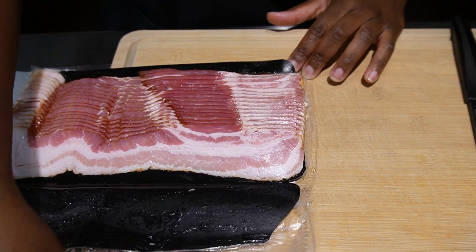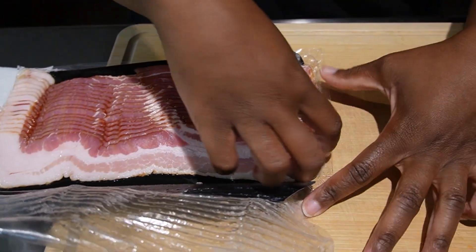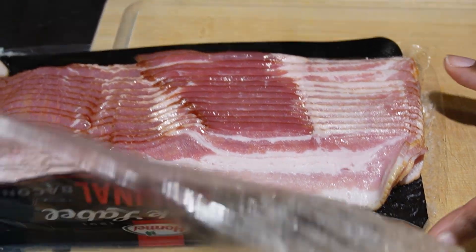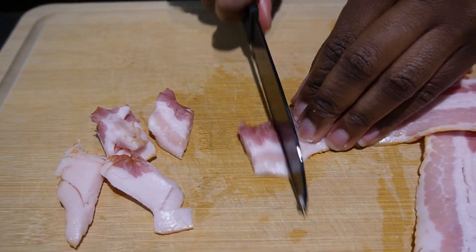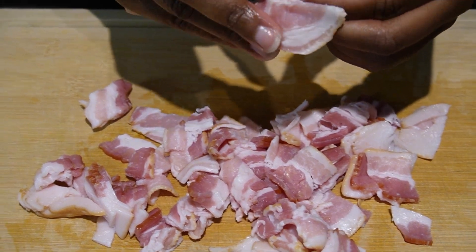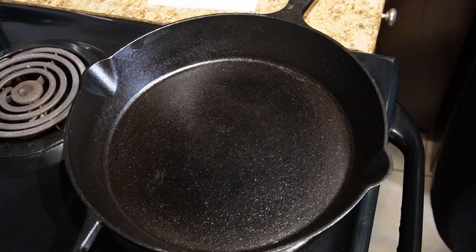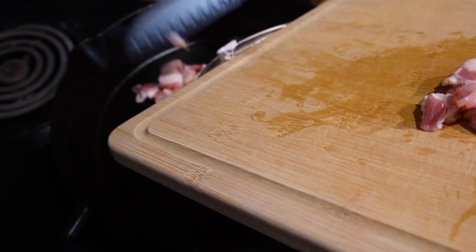While we're waiting on the milk and chicken broth mixture to boil, we're going to take about six to seven strips of bacon and dice it up into little chunks. Some of them may be stuck together, so break those apart. Next, we're going to take our cast iron skillet and while it's heating up, go ahead and get the bacon in there.